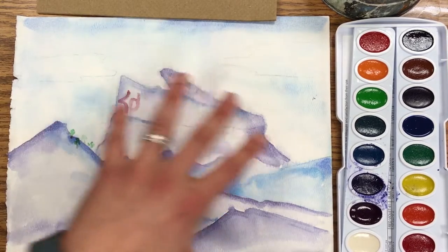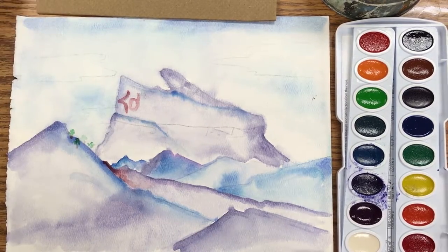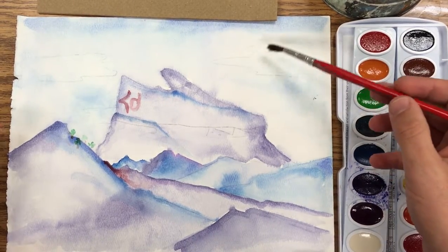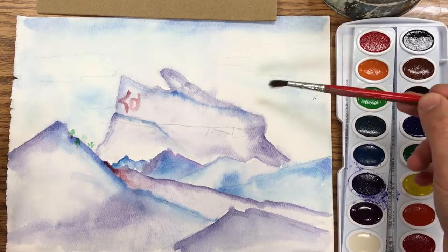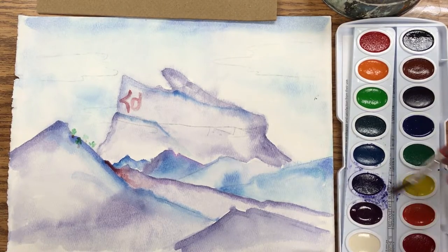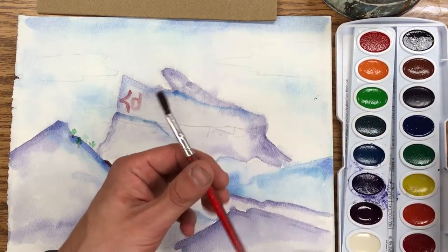We've painted a lot of the large areas by using a wash — that means you get the paper really wet and put the pigment right onto it, so it's called a wet-on-wet technique. When you do large areas it's called a wash. Now it's time to add some details in.